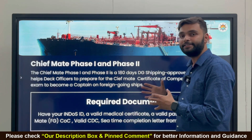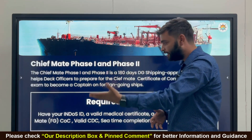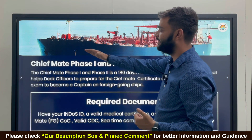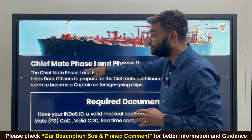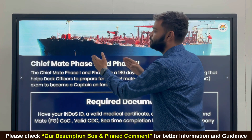The Chief Mate Phase One and Phase Two is a 180-day course — three months for Phase One and three months for Phase Two. It is a DG Shipping approved training that helps deck officers to prepare for the Chief Mate Certificate of Competency exam.